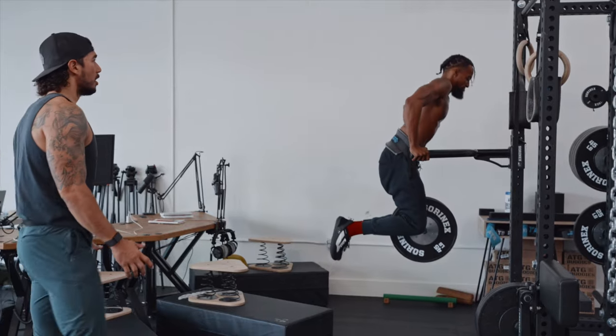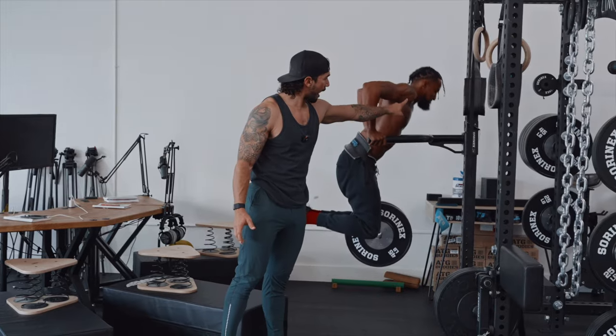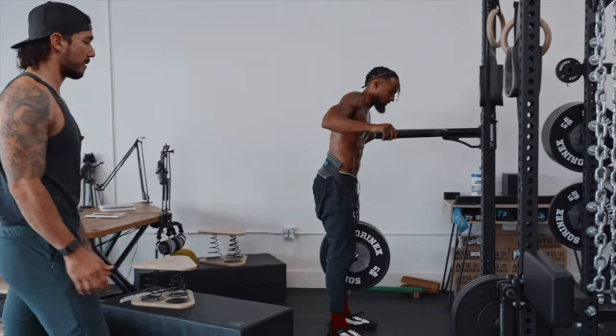Doing a good drop set here. See that full range of motion? You can't do that without that shoulder strength. This, of course, hits the triceps and the chest as well.